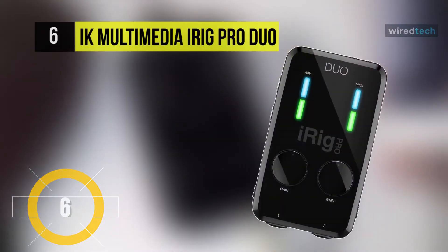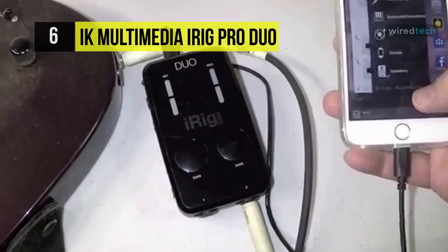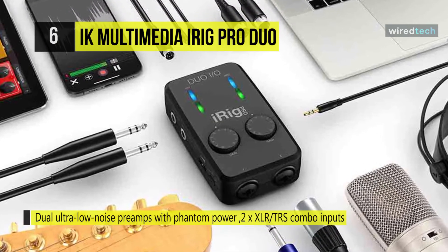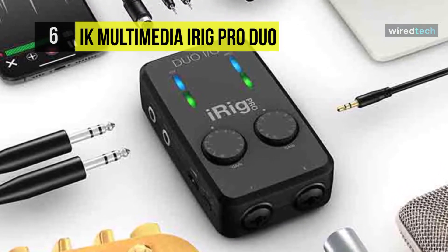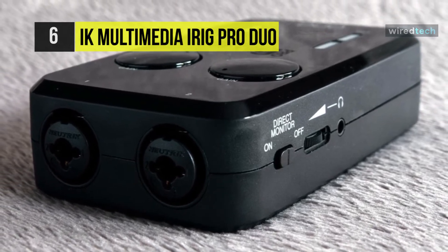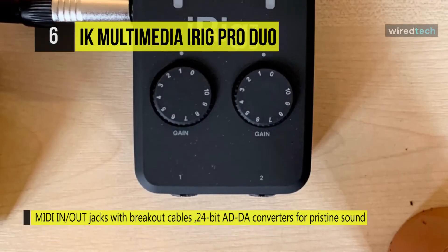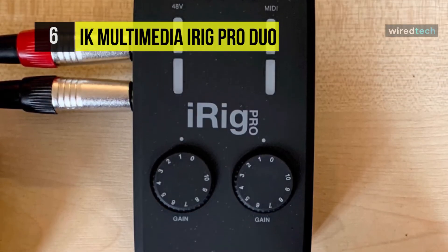Next up on the list we have the IK Multimedia iRig Pro Duo. It is the first two-channel interface designed to let you record anywhere, on any device, with the same sound quality you'd enjoy in the studio. It draws power from two double-A batteries, USB when connected to a laptop, or an optional DC power supply. It offers two XLR/TRS combo inputs with independently adjustable gain and phantom power, plus MIDI in and out, in one of the smallest form factors anywhere.